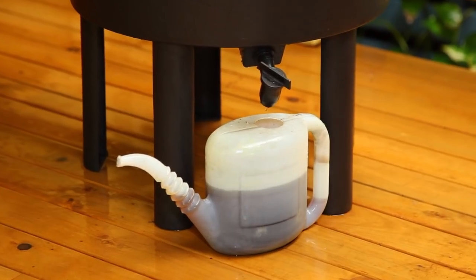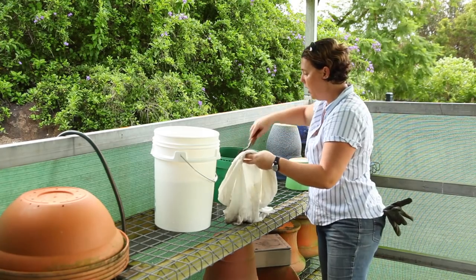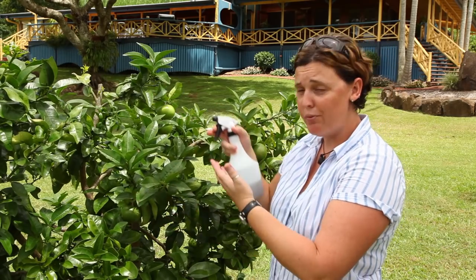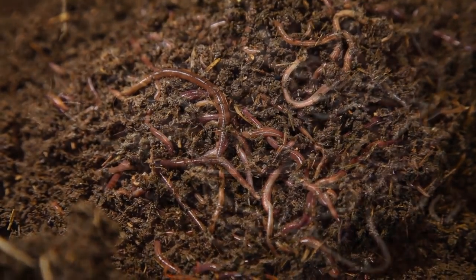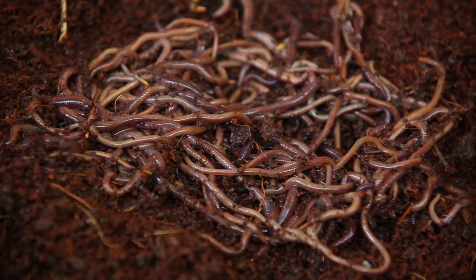The liquid from the worm farm is called worm leachate. This is different to worm tea, which you can learn how to make in the products and their garden benefits section of this DVD. With the right conditions, worms can reproduce every two to three weeks, so numbers can increase dramatically within a short period of time.